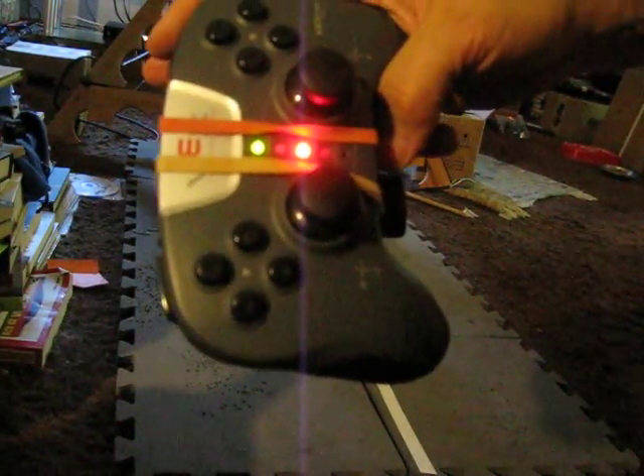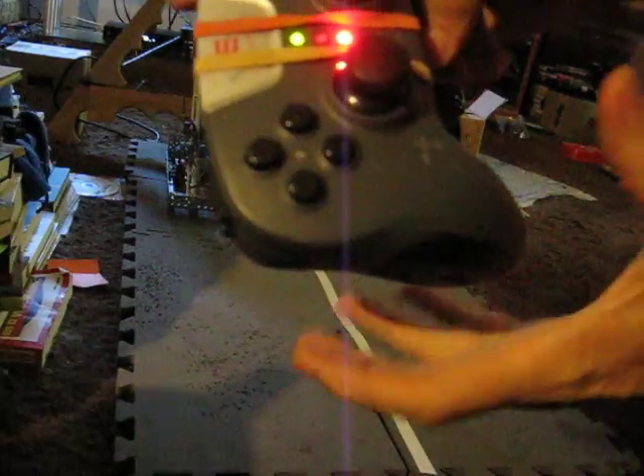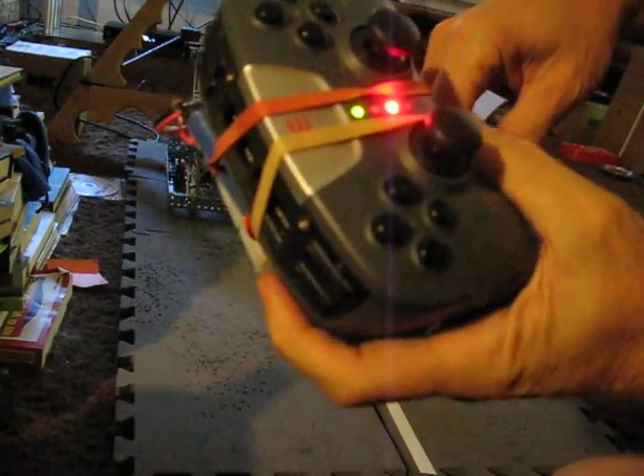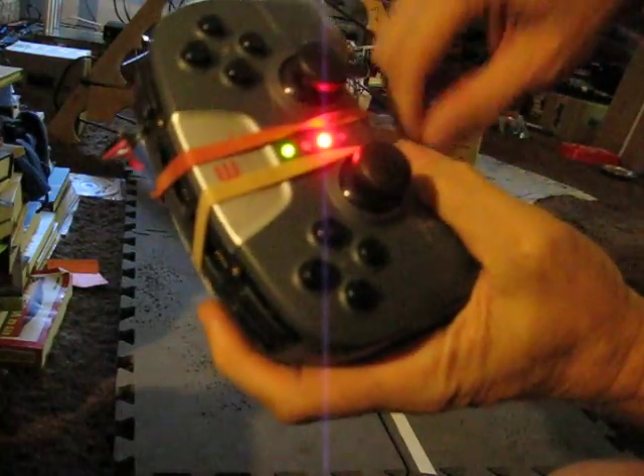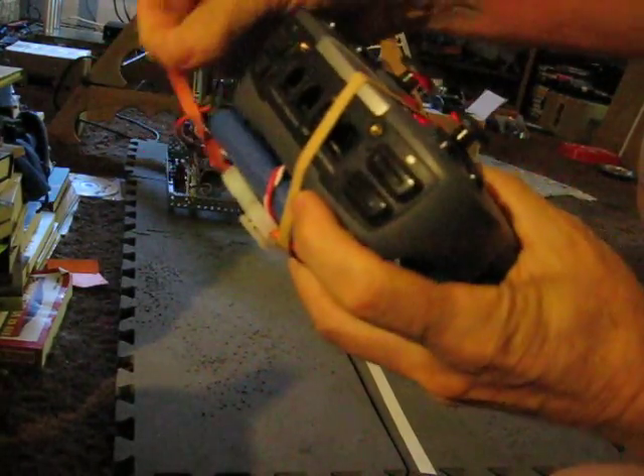Hi, this is Chris again, Team 599 Robodox. I wanted to just show you a quickie on why this controller looks so weird. What we've done is use the existing batteries and make a little adapter so we don't have to buy the new AAA batteries. I'll take it apart and you can kind of see what we've got.